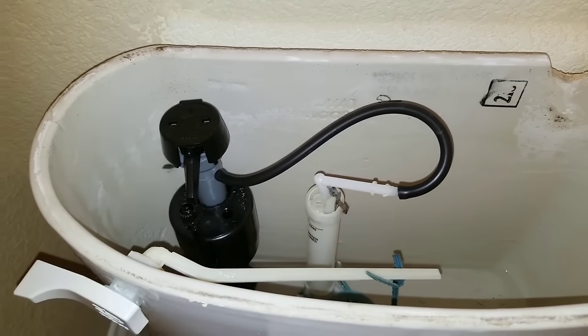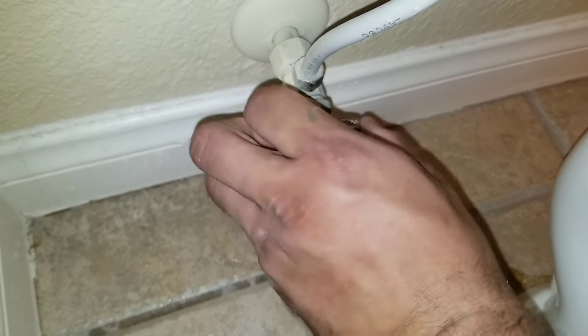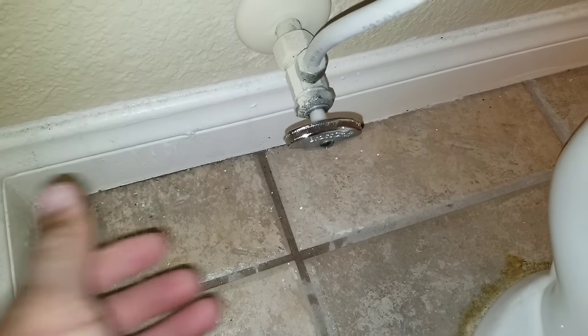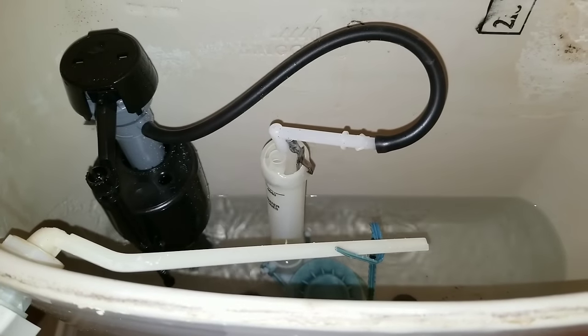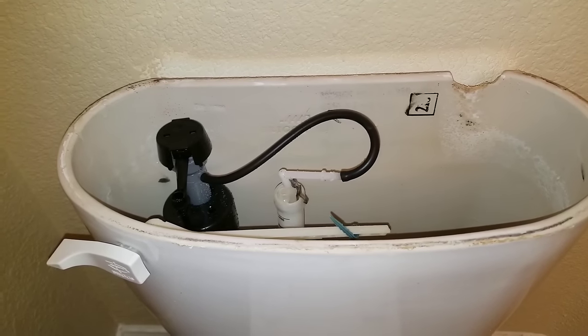I've reattached my hose. I'm going to turn the water back on. Once your toilet fills up, go ahead and flush it.